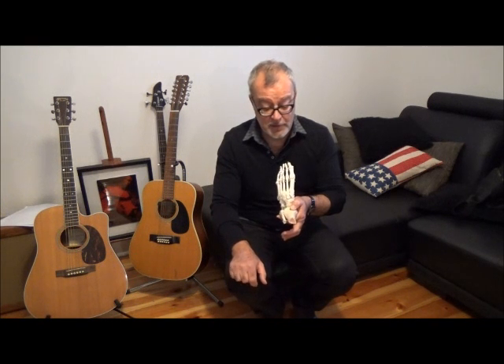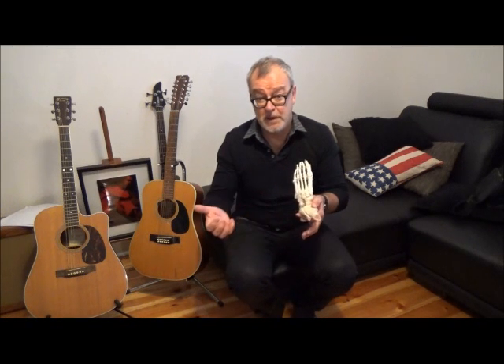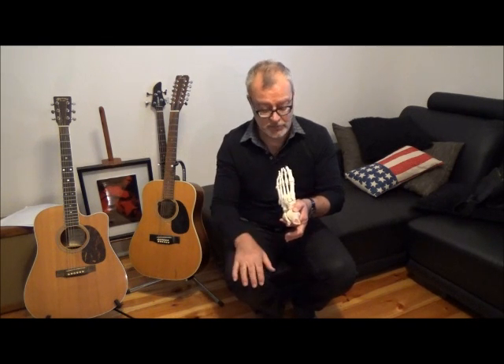MRI is of course almost 100% specific and almost 100% sensitive — it will image it absolutely beautifully — but it's an expensive investigation. Honestly, the diagnosis is clinical: if you've got somebody who's had a change in training or footwear and presents with gradual onset pain on the metatarsal shaft, you've probably got a metatarsal stress fracture.